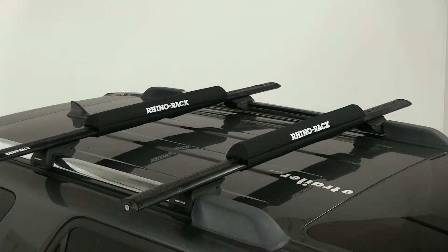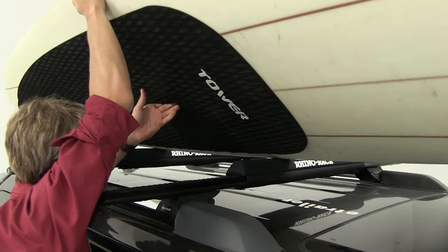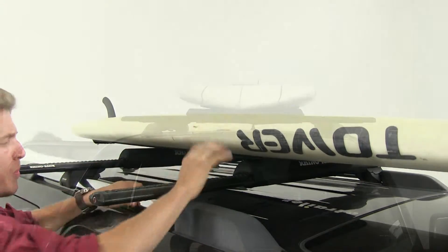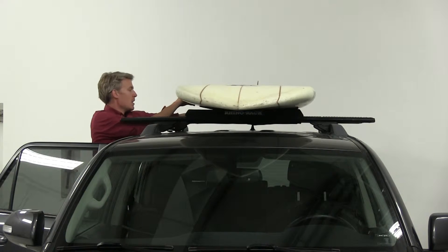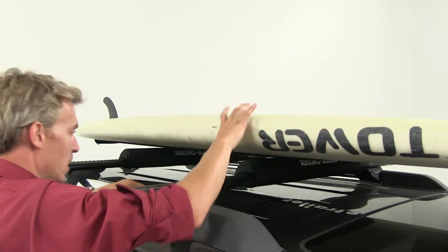Now that we've got both pads installed, let's go ahead and load up a stand-up paddle board. We'll bring the board up, scoot it along the pads, and get it nice and centered up, making sure that the whole board is on the pad. That way when you go to tie it down, it's got a nice secure fit. Also want to make sure that the board is not hanging off the end of the vehicle.